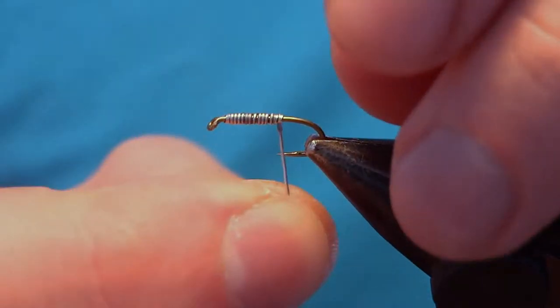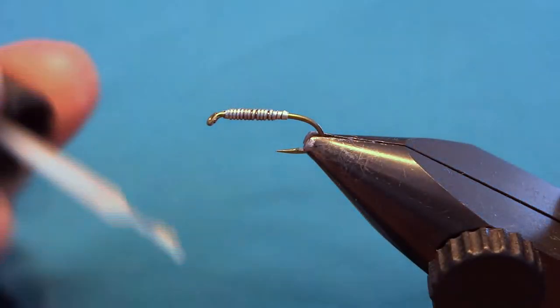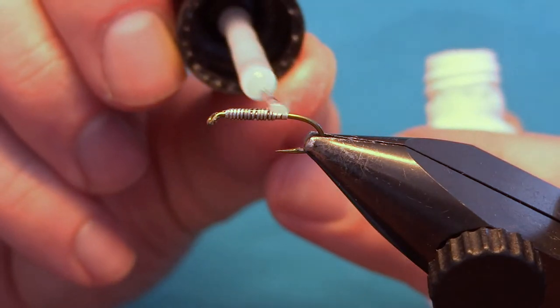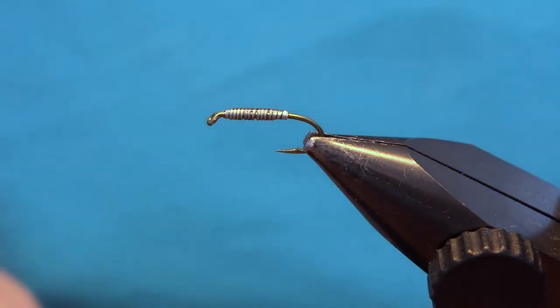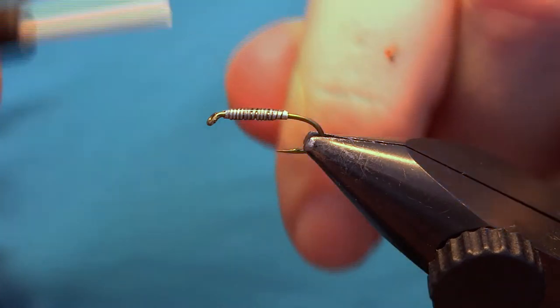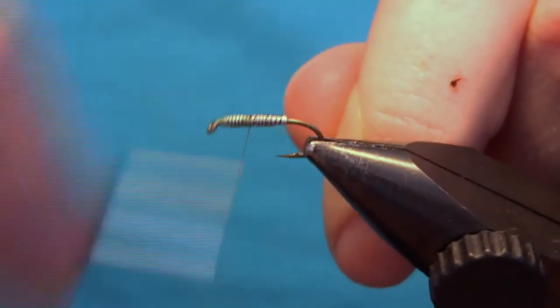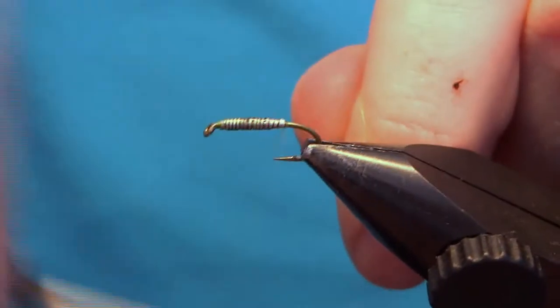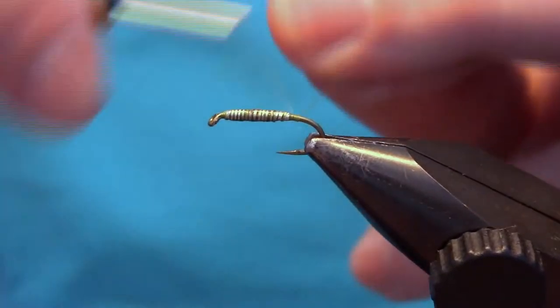Finish with some turns and this should give you a nice taper to the fly. Then put another drop of glue on top — this isn't needed but it gives a little more strength. Now to tie the fly, start with your thread at the eye of the hook and wind it down, making sure to wind down the wire, and go back to the barb of the hook.